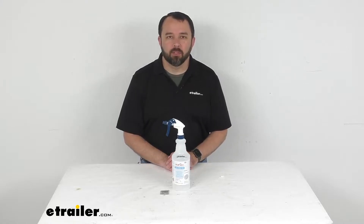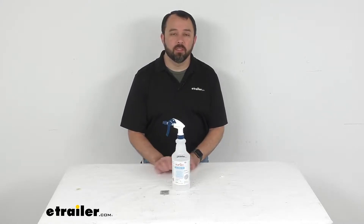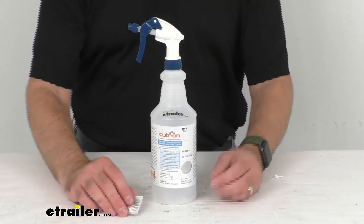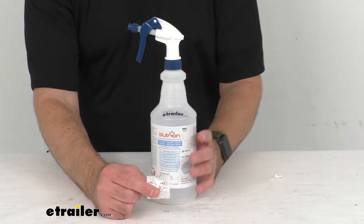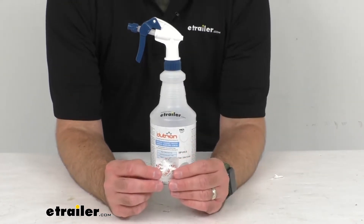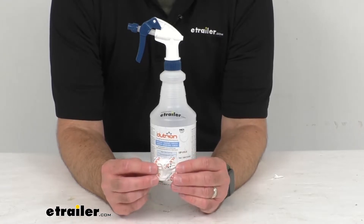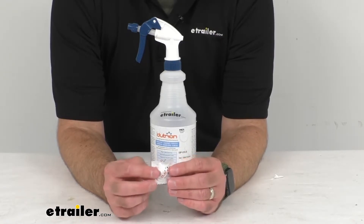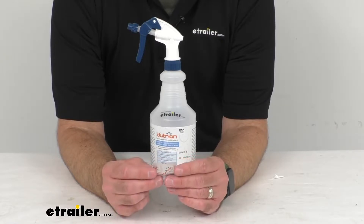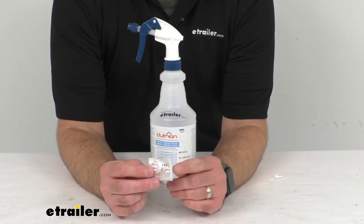Hi everybody, Andy here with eTrailer.com and today we're going to take a look at this OdorOne EPA Series Surface Cleaner and Odor Eliminator Tablet with Spray Bottle. This EPA certified surface cleaner eliminates the COVID-19 virus, bacteria, and tough food odors from countertops and other surfaces inside your home or RV.